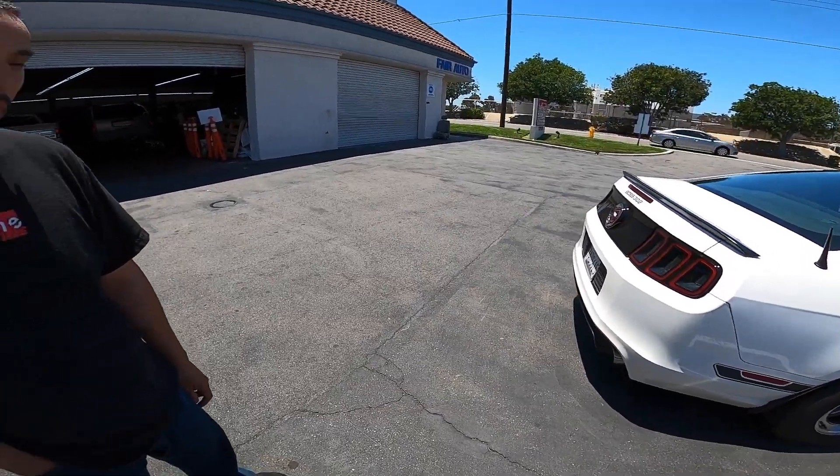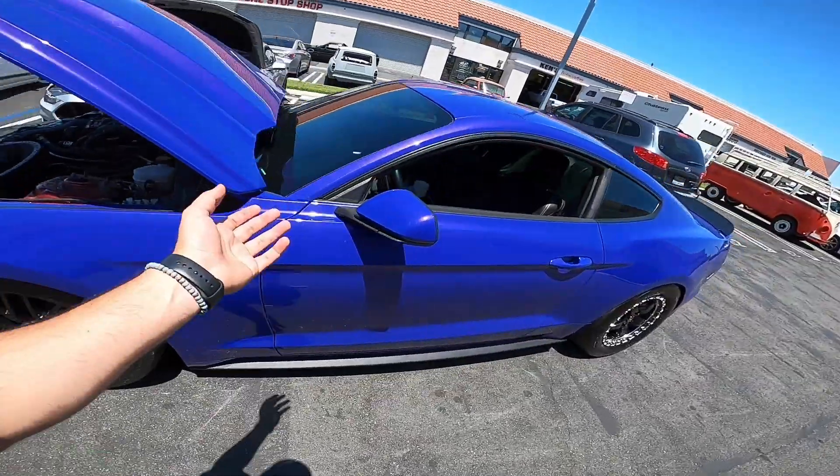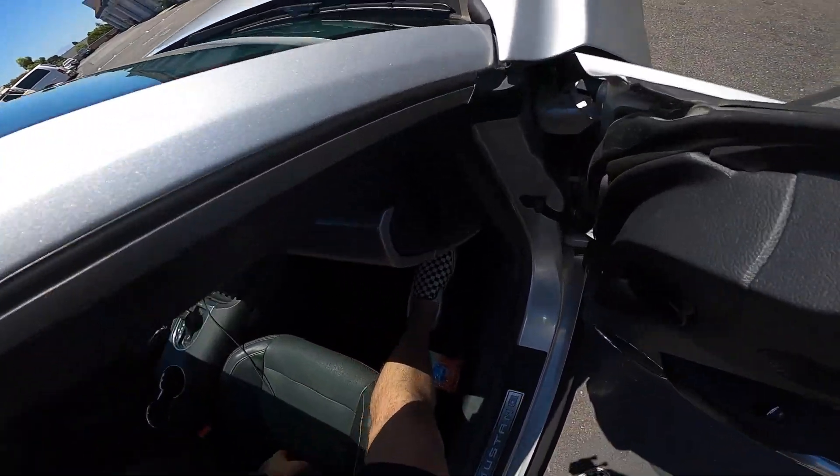So it's better than a Hellcat? Way better. Dude, this color is so sick. I thought it was a wrap as soon as I pulled up. Twin turbo, 10 speed.